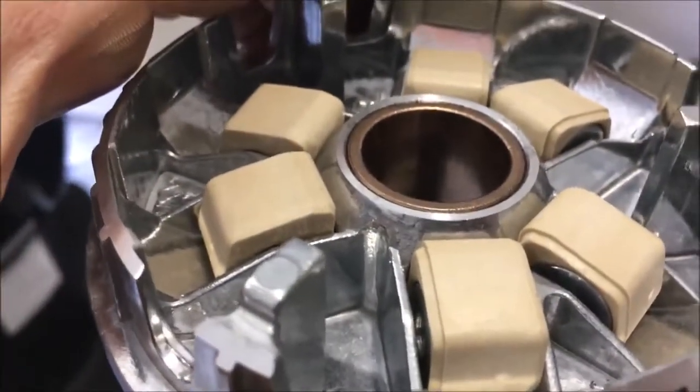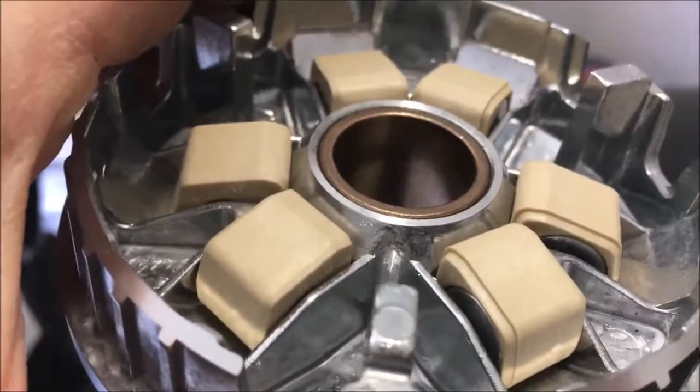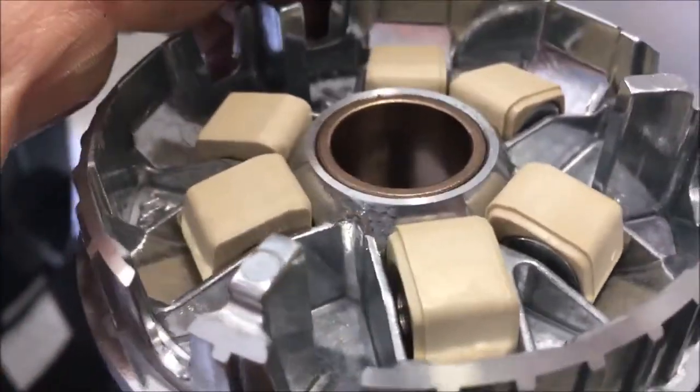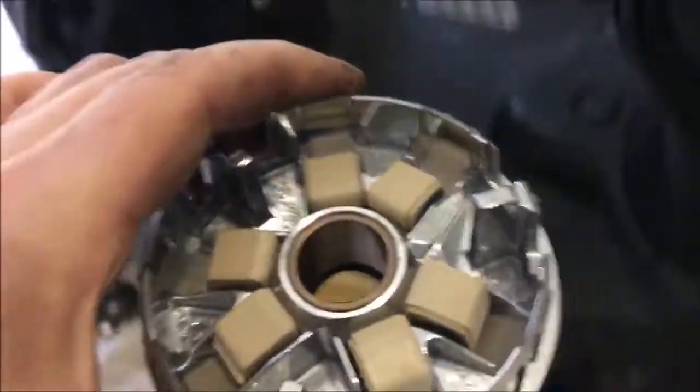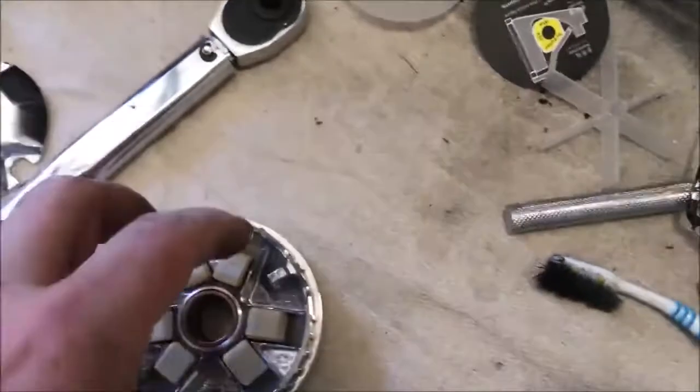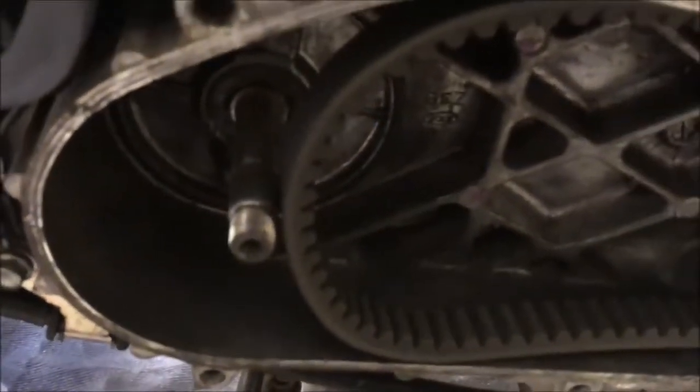I hope I don't post this and get scores of messages saying I've got those the wrong way up — but I think they're right. So what I now do is put the new sliders on here, fit that back on. Got a new boss actually, I suppose I could use that. And then start putting it back on.